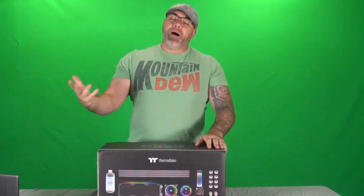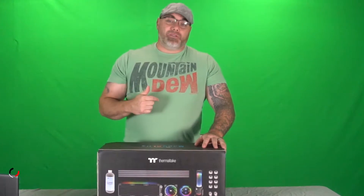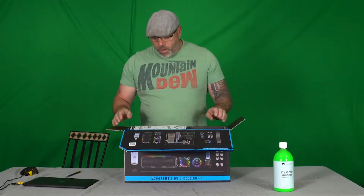Sorry about the green screen in the back guys — usually I have that keyed out, but because my computer is being used, well, it's taken apart because I got to put this thing on there. So we are going to unbox this today and in the next video I will be installing it. I am a noob at this so this will be interesting, so if you are a beginner you may want to watch and learn from my mistakes.